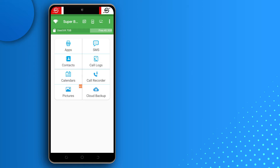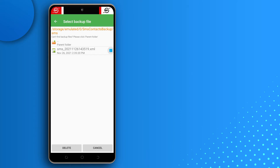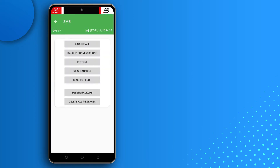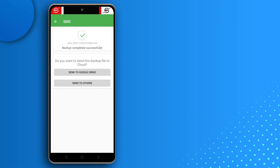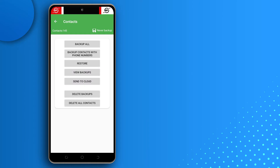After opening the app, you want to tap on SMS to back up your SMS first. I'll delete all my existing backups since I already started, but I wanted to redo it with you. Select Backup, don't change the name, just tap OK, and it's going to back up your text messages. Then go back twice.